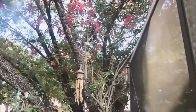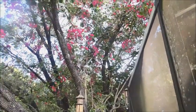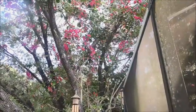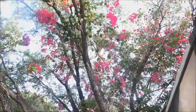So if you've got a tree in your backyard and you want to make it pretty, plant one of these bougainvilleas. And brighten up your wife's day. There you go.